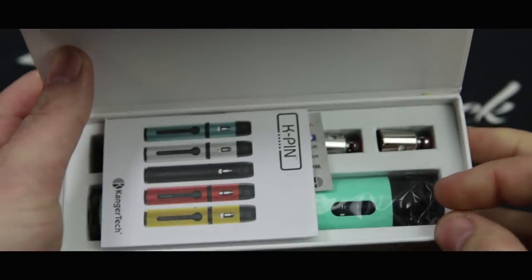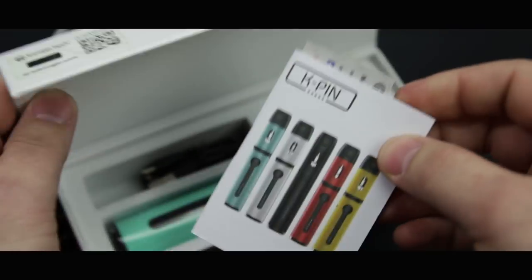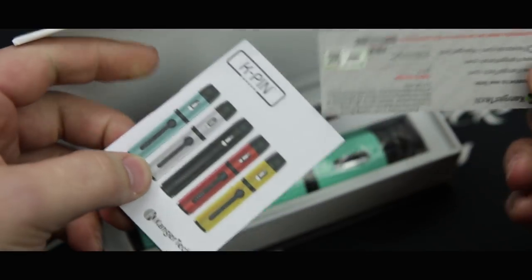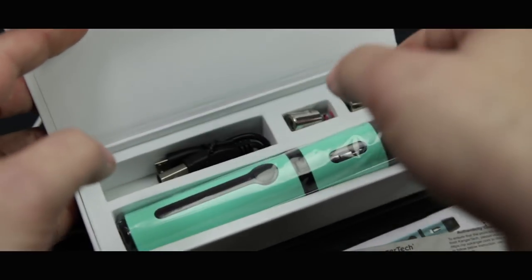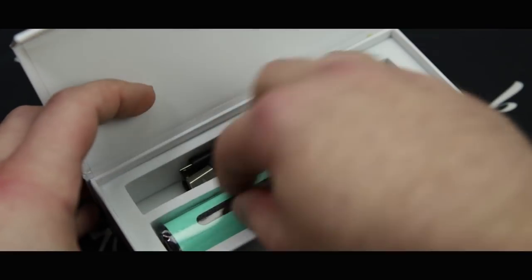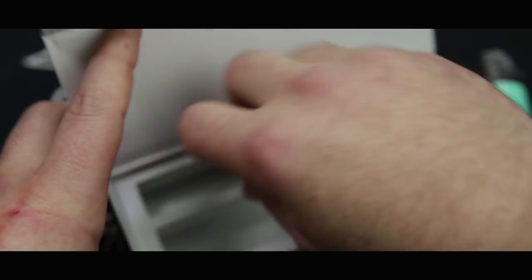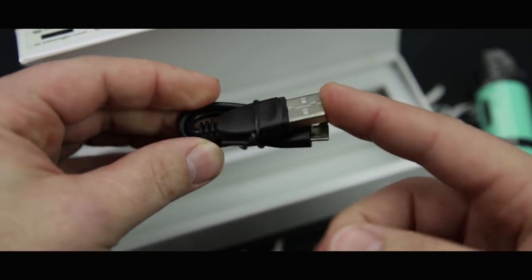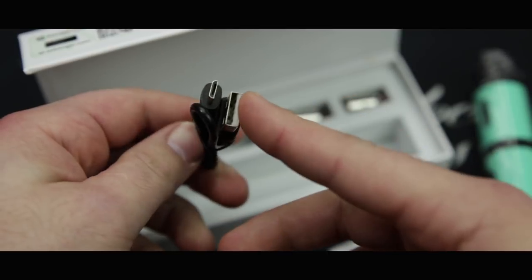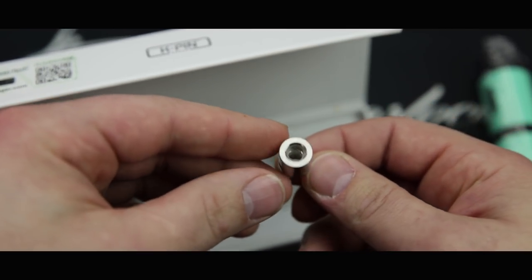Inside the box you are going to receive a user manual, so at any point if you get stuck you can reference this. This is the authenticity card. In here we have the K-Pin itself, and I will of course be going over how to use it and how to fill it. You have your USB cable for charging — it can be plugged into a computer or a wall mount — and it comes with two 2.2-ohm stainless steel coil heads.